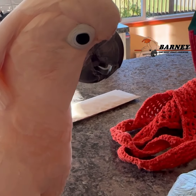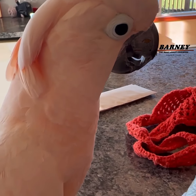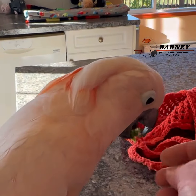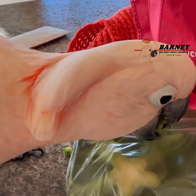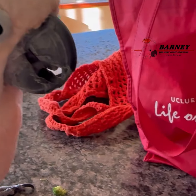One little piece. I wanted the one through the hole in the bag. There you go. You just want to rip pieces out of it.